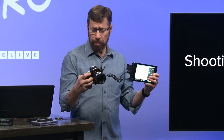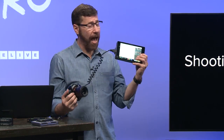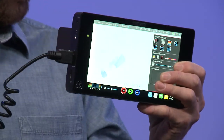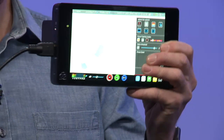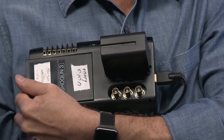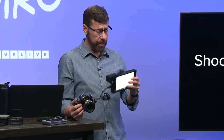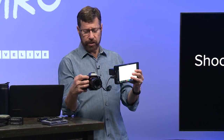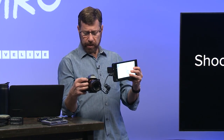The manufacturer of this monitor is Atomos — this is the Atomos Shogun, and Atomos makes a variety of monitors. This is one of their higher-end ones because I can actually record directly to it. Instead of recording in the camera, I record to an SSD card. I'll make a point about what that advantage is in just a moment.